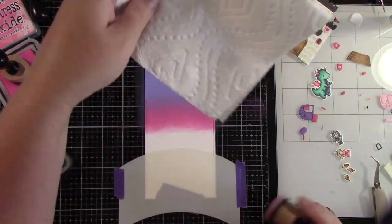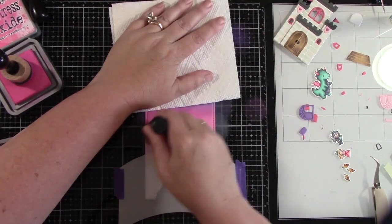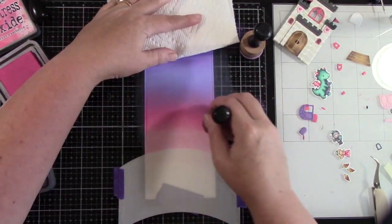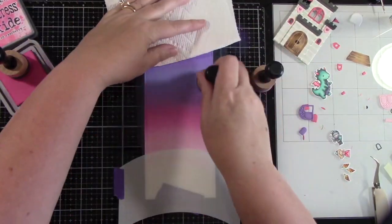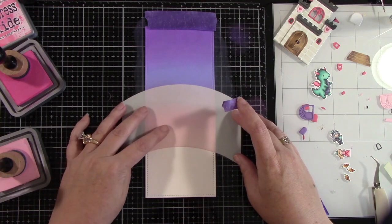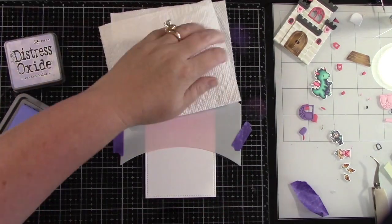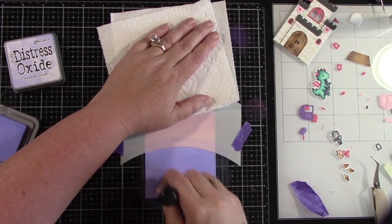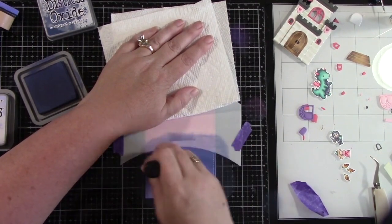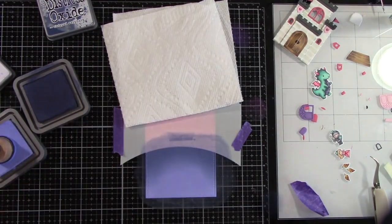I will ink the hillside at the bottom after. I'm just using the hillside stencil as a mask right now so I don't want any ink getting down below. I'm adding my Spun Sugar ink and blending everything together until I get a really nice soft blend between each color — I really do feel like this looks like a great magical sky. Now I'm going to move that stencil up so it's no longer masking, and I can use it to ink up the hillside with Shaded Lilac, then Chipped Sapphire at the top. I wanted this to have the dark feel of a nighttime look with a purple effect that feels magical.